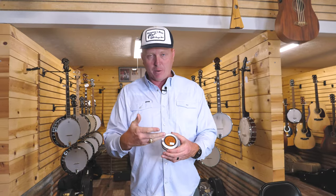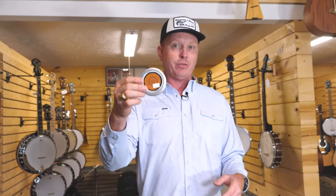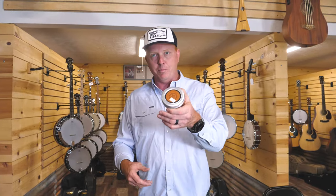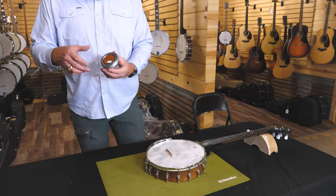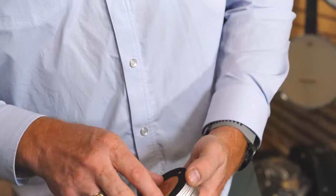If I was going to have one of these in my banjos, it would be on one of my practice banjos that I want to be as quiet as possible. This thing's going to get as quiet as any mute out there on the market. It does go inside the banjo, so if you've got a resonator banjo, you're going to have to take that resonator on and off to remove and install this. That's why we're going to look at an open back banjo today.